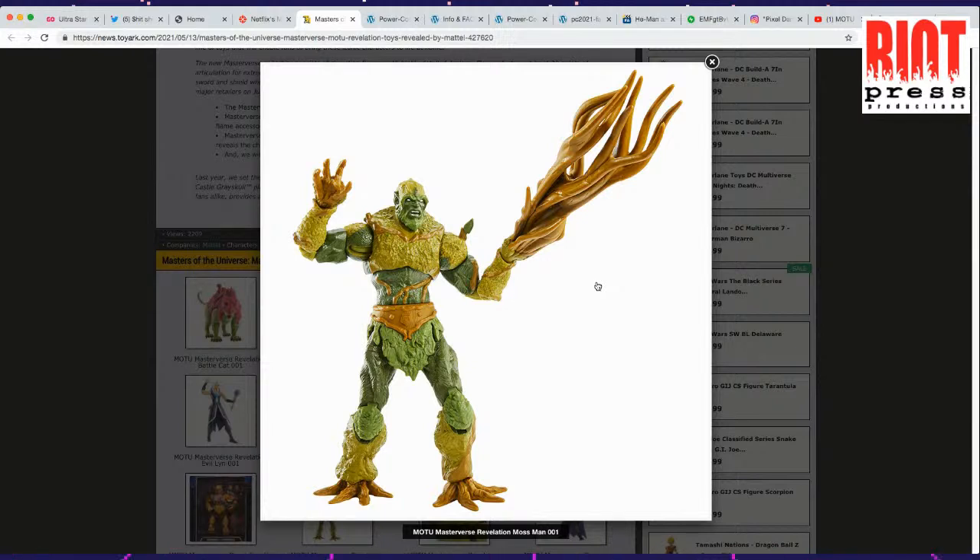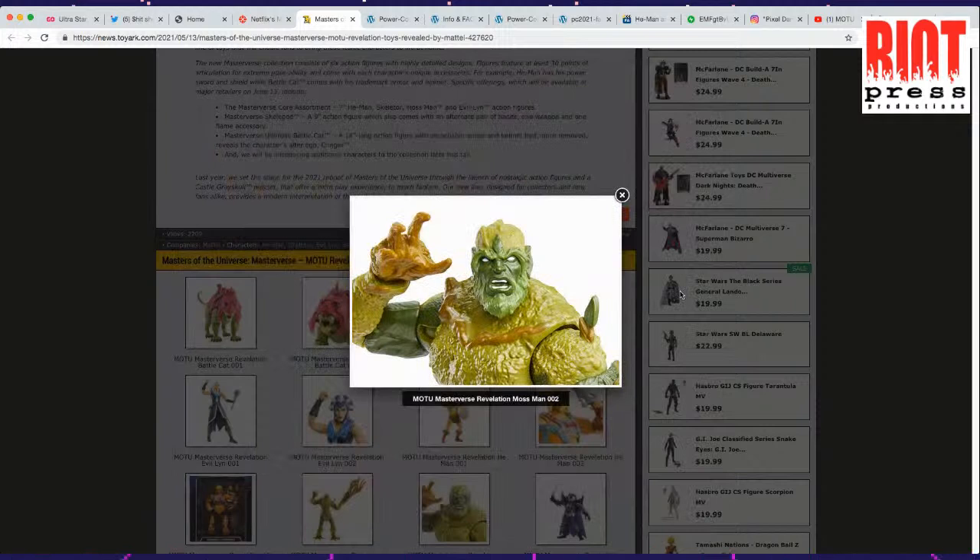I think this looks pretty good. It's interesting that they're going with Mossman and not getting a Beastman first. And there we go — close-up of his face. Looks pretty cool.